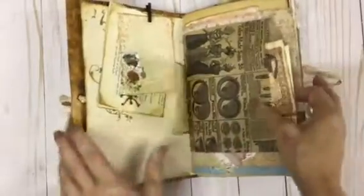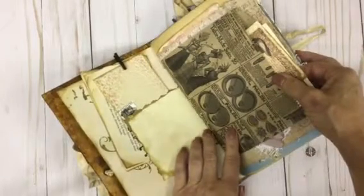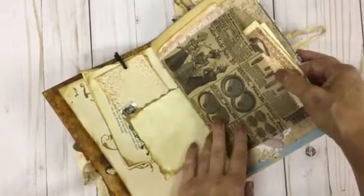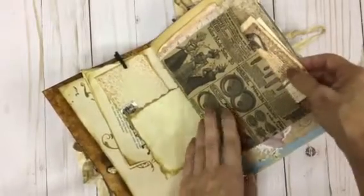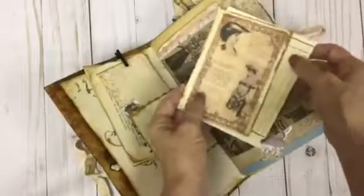This is a beautiful — oh gosh, I can't think of the name of these. It's a bag. It has the vintage ladies on it, and here's another one of the vintage ladies.